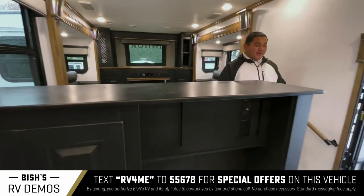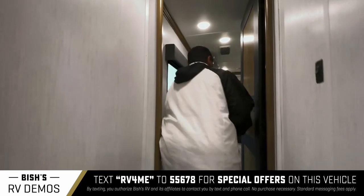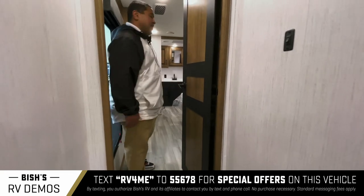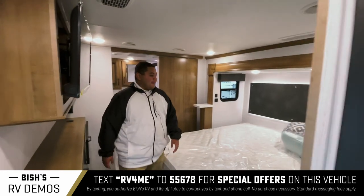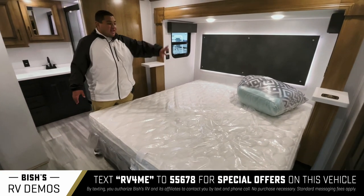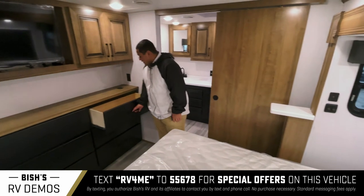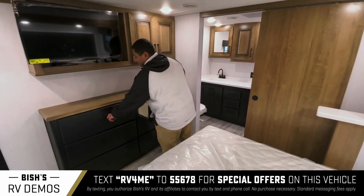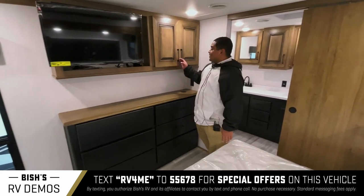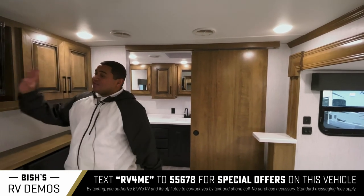Let's work our way towards the back of this rig into the bedroom. Before you even come in, you've got a separate door here, so you can still host guests but also have some privacy. Come on in here — wow, look at this. King bed, really big. We also have some accent lighting. Check out these storage cabinets — lots and lots of storage. If you need the space and want to camp long term, or take this to a football game, you could totally do that. Got your TV here in the bedroom as well.